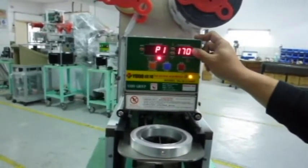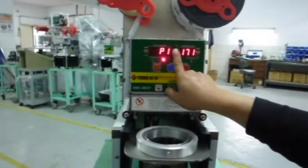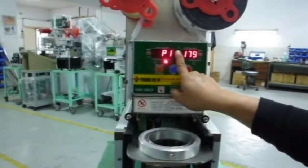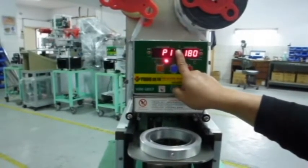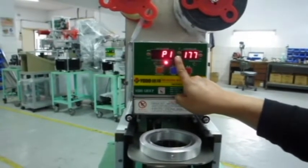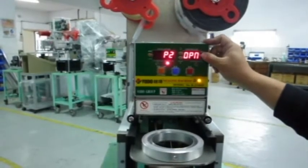When it shows up P1, you can see the number on the right side — that's the temperature. It depends on what kind of film or material cups you use. If you use PP film, the temperature is around 180 degrees. If you use ES film or paper cups, the temperature is around 160 to 170 degrees.